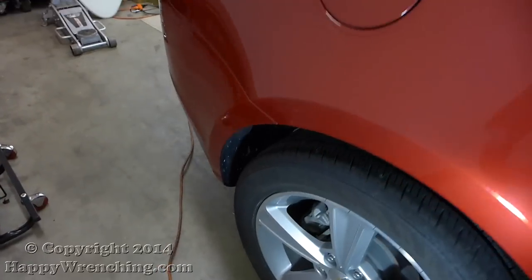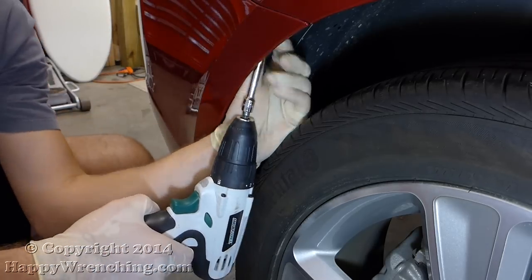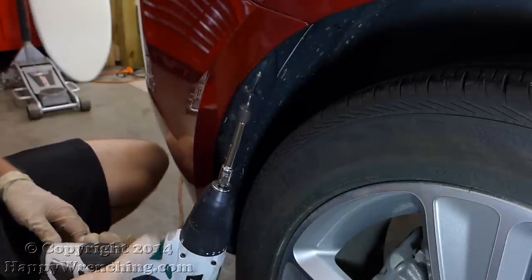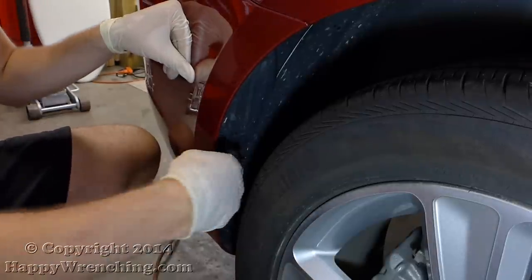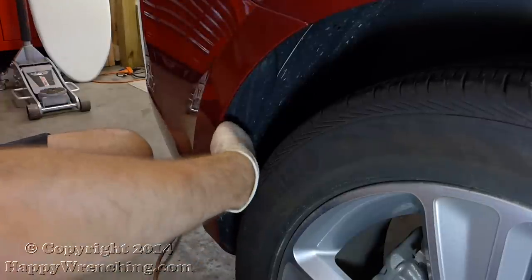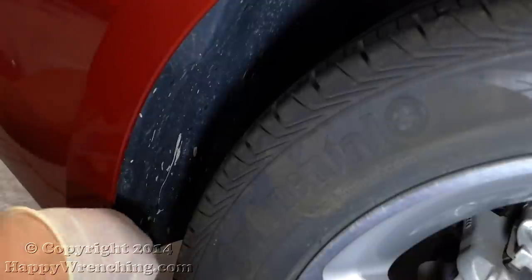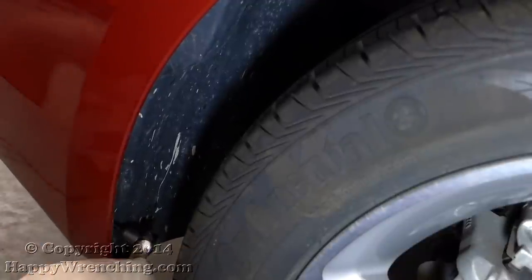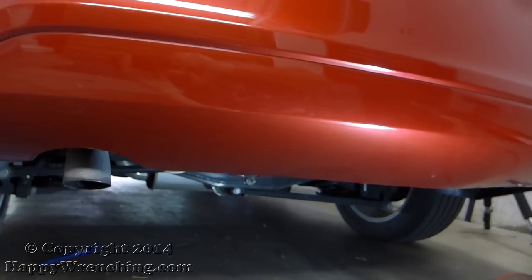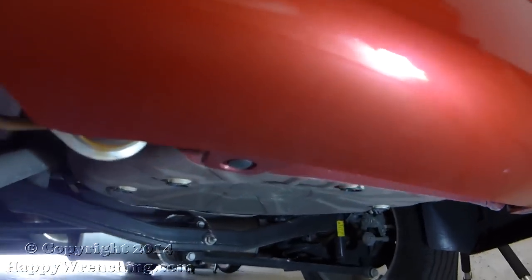Now that I have the tail lights out of the way I'm going to move on to the wheel well. There are three T25 screws: one on top of the bumper right here and two on the side. Don't forget to do the other side of the car. Then I'm going to move on to the bottom rear of the bumper where there are two more push clips to remove.